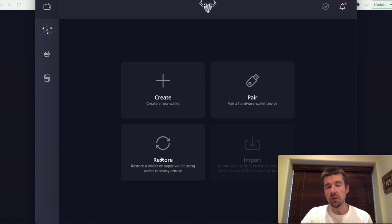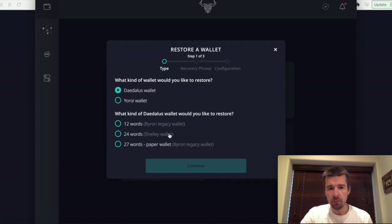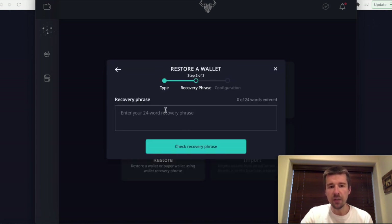You can also restore a wallet using those words. So let's say you wrote them down and had them stored away, your computer crashes, you get a new computer, you download Daedalus, you can go to Restore, use the Daedalus wallet 24-word option, and enter your 24 words — it would set everything back up with all of your private keys again. Remember, the private keys are generated from the 24-word phrase, so you need that. It's the only way that you can get it back.